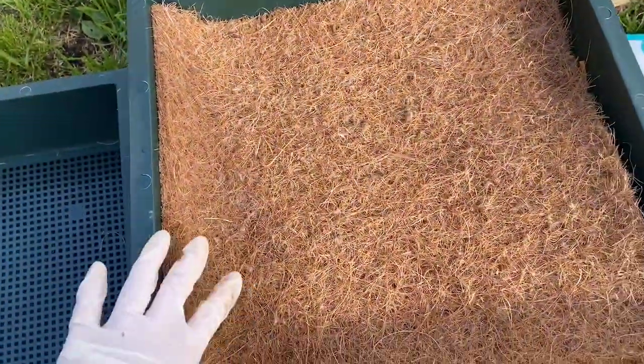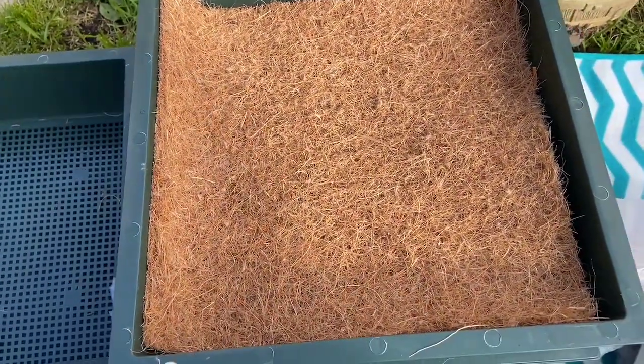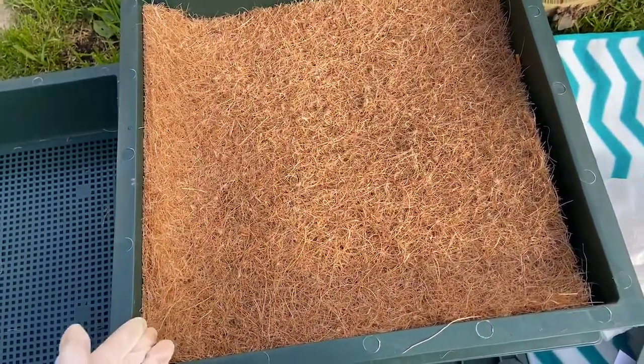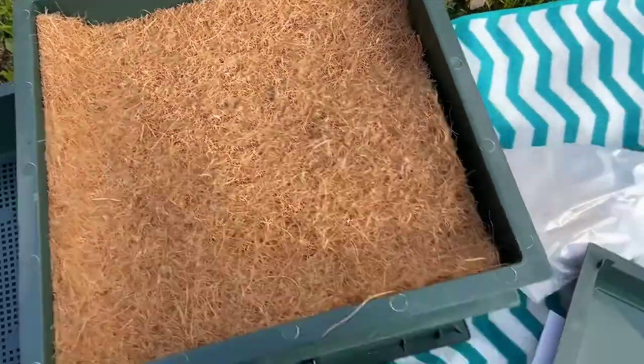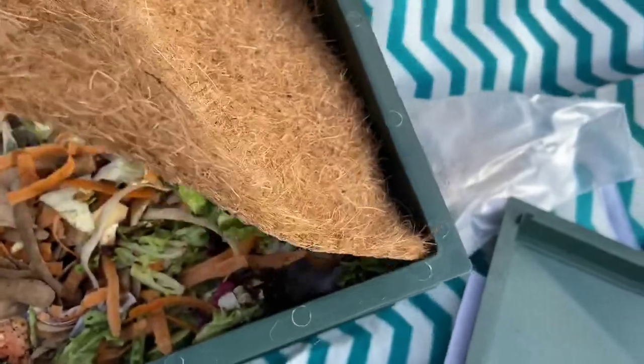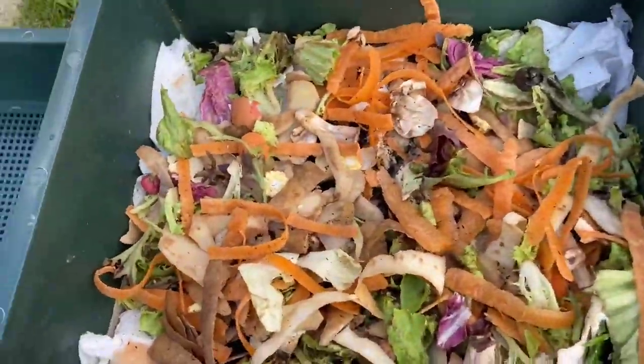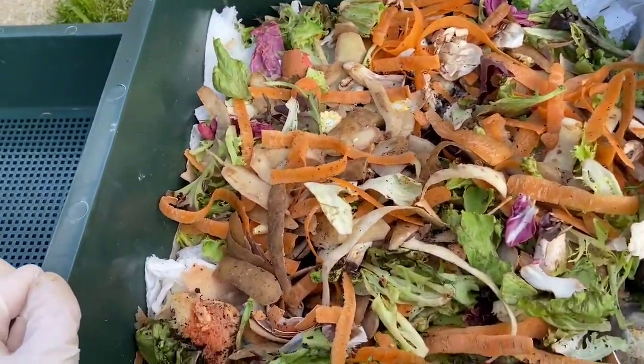So if we take the lid off here, you can see a moisture mat on top. This is used to keep the moisture in, as the worms need a wet environment to be able to work, and it also helps protect them if the wind catches the lid. So we take the moisture mat off and we can see inside all the kitchen waste that I've been putting in there over the last couple of weeks.